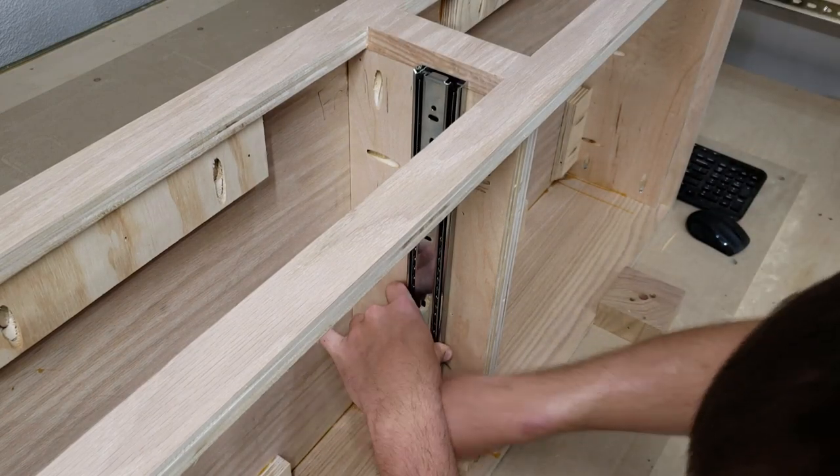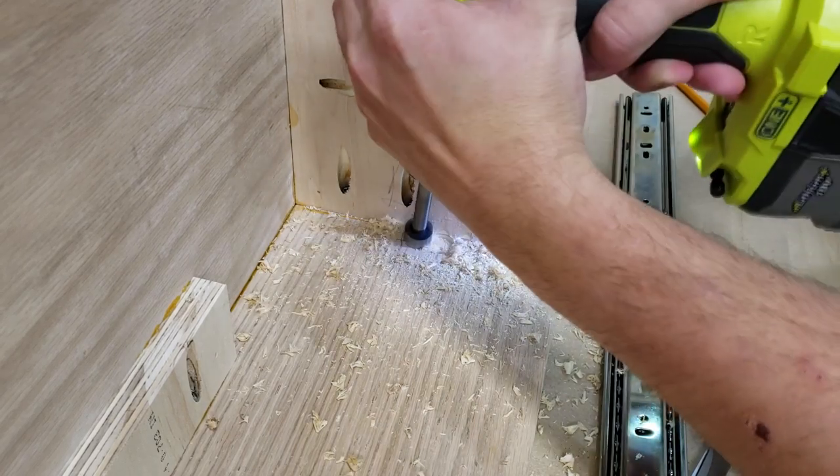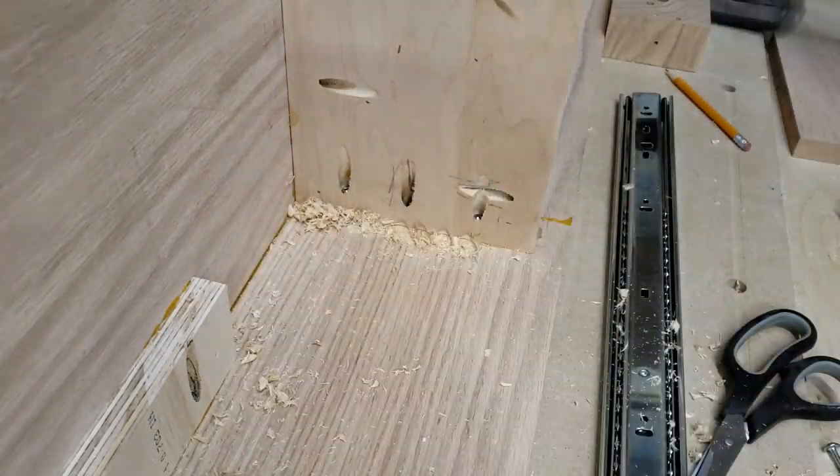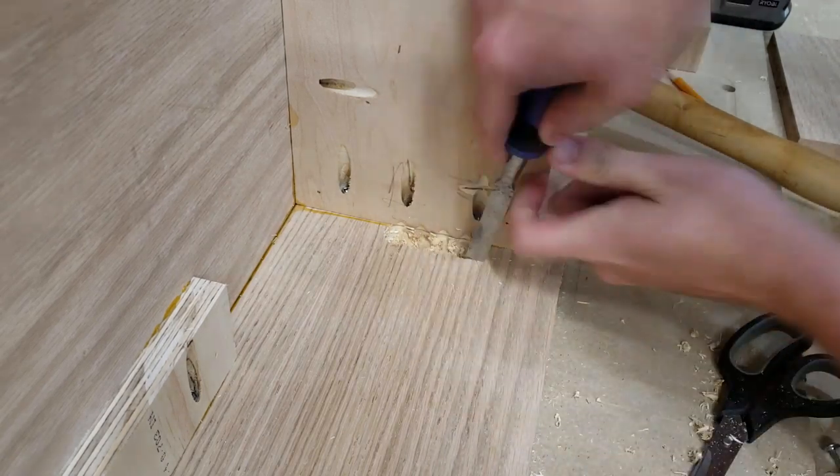I opted to use 20-inch drawer slides, though 18-inch would also work. Because of this choice, I had to carve recesses about a quarter inch deep into the three-quarter-inch plywood at the bottom to make room for the fronts to sit flush.